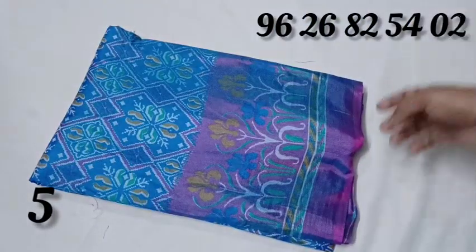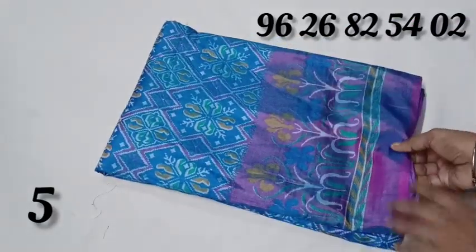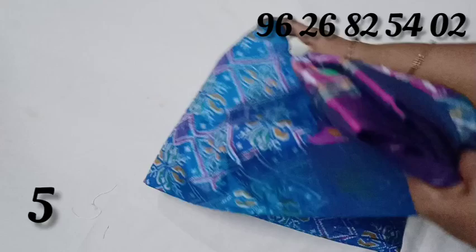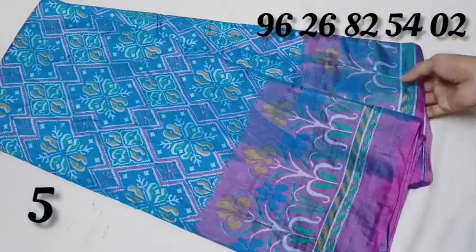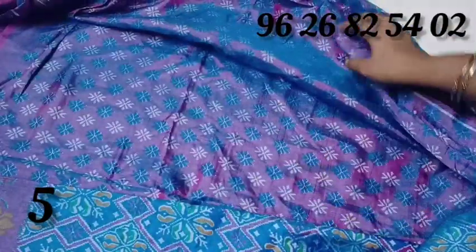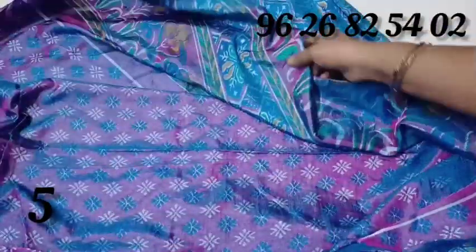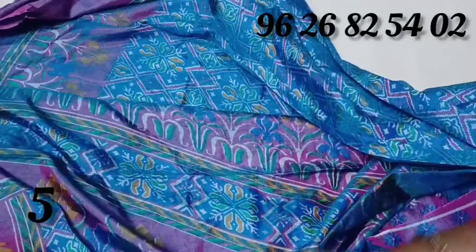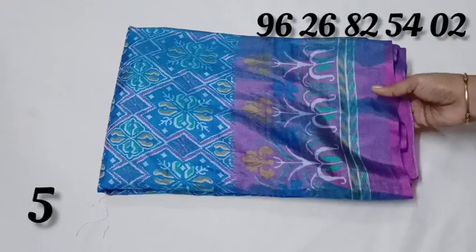This is a blue with pink color combination. This is a blue and pink color — I will use it to adjust the details. Give the top and bottom of these colors a water design. This is the blouse part. Blue with pink color, same design.